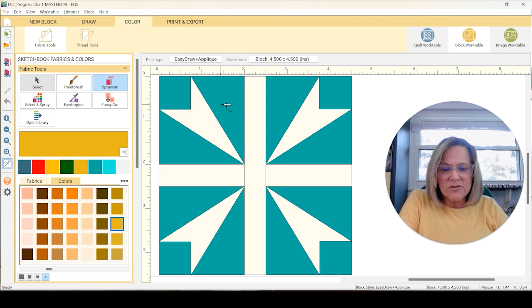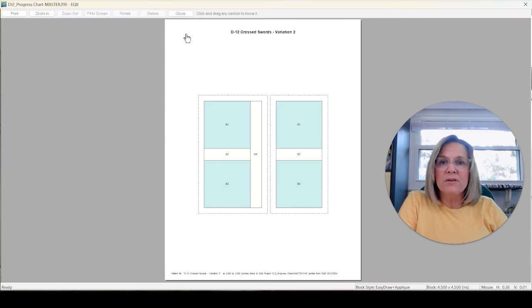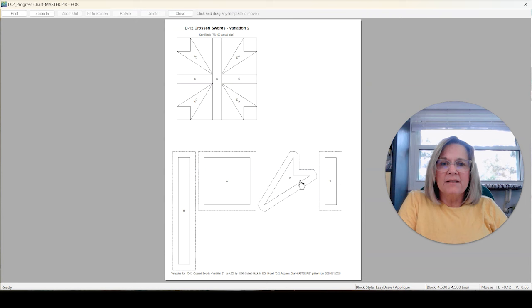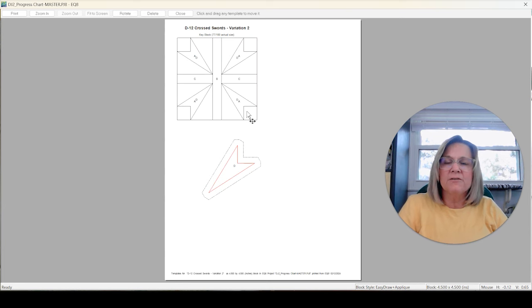Back at the block work table, I have D12 Cross Swords. I am using Variation 2 on this because it's the applique variation — in the corners we don't have to figure out how to sew these corners in. Let's go to the foundation and preview that. That's just the background. But if we go back to Templates, we get our arrows. You don't need these pieces — you can just delete them. You just need these little arrows, and we're going to applique those into the corner. That's how I'm doing D12 Cross Swords.